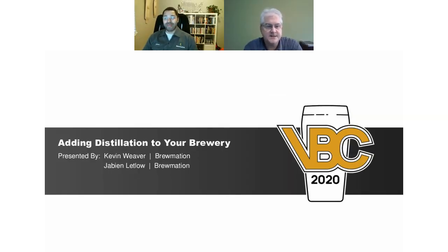Hi, good morning, everyone. My name is Kevin Weaver, president of Brewmation, and I'm here with Javion. Hi, I'm Javion, system sales for Brewmation. I've been a home brewer for about a little over 10 years, and happy to tell you guys about adding distillation to your brewery.